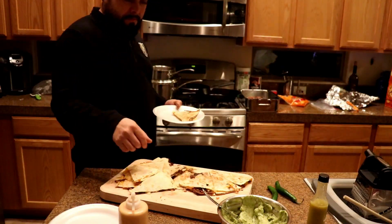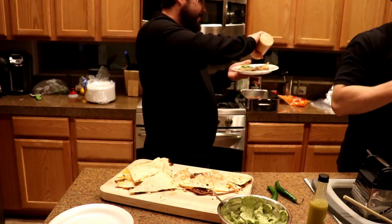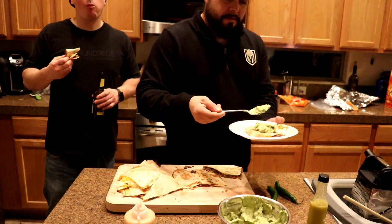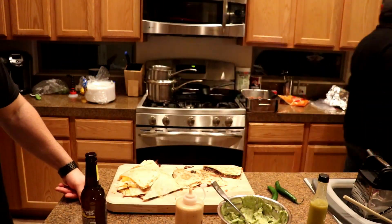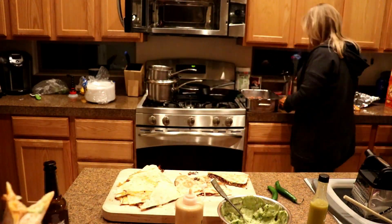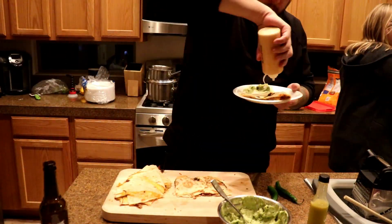The quesadillas were good, but that sauce I'm definitely going to use for tacos in the future because it came out pretty good. There was smokiness to it, had a little sweetness from the honey, and I thought it was pretty good. I just kind of thought of it on the fly, so definitely something I'm going to use in the future.